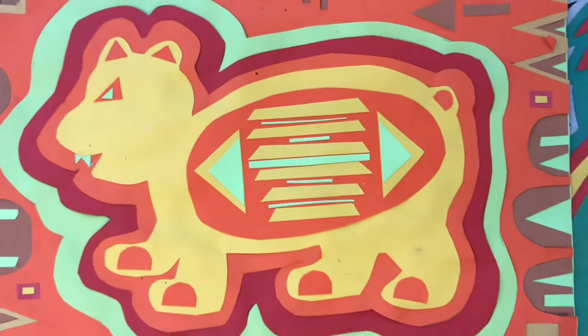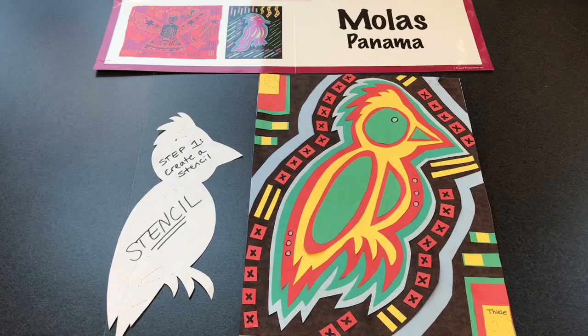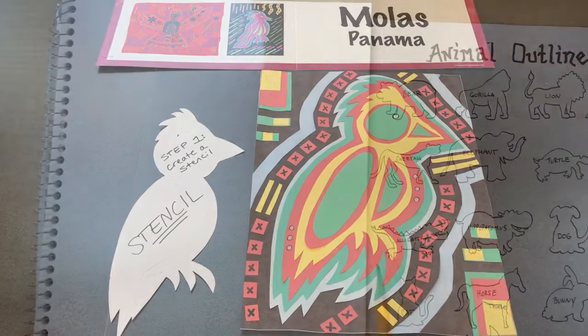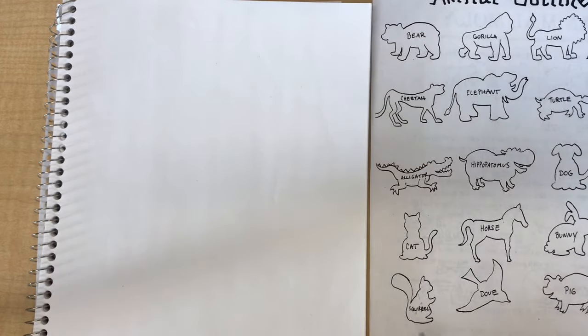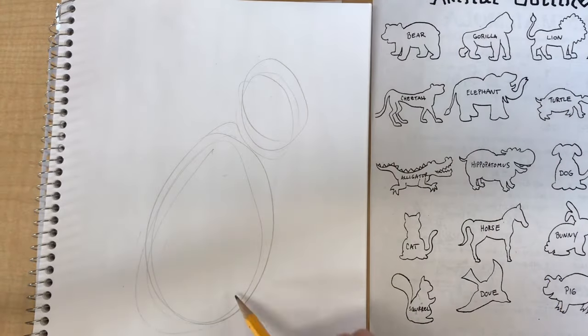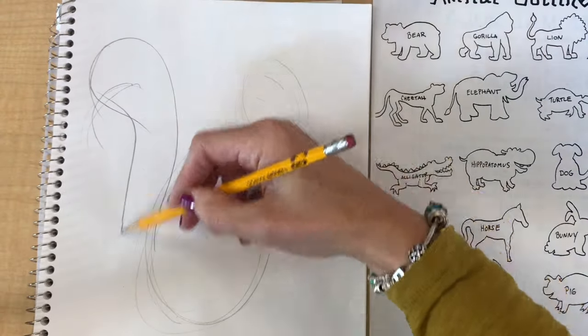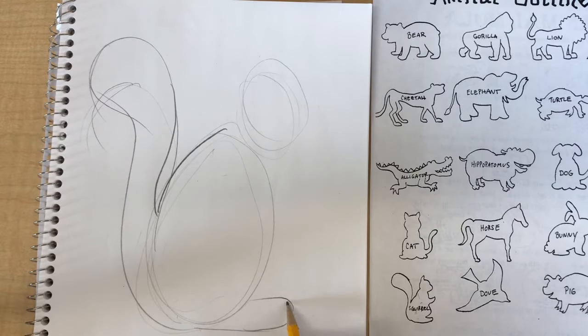The first thing we will do to make our mola is create a stencil of our subject. The subject of your mola should be the animal of your choice. I highly recommend that you sketch out different animals to see which one you want to pick. You can sketch your animals in your sketchbook or on pieces of computer paper. When you begin drawing, start by drawing the basic shapes first — I'm starting with an oval for the body and an oval for the head.